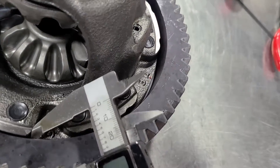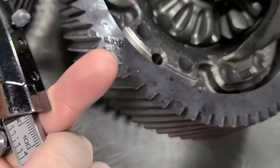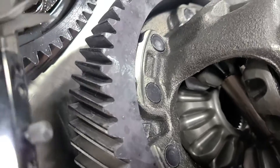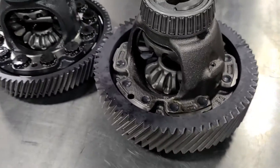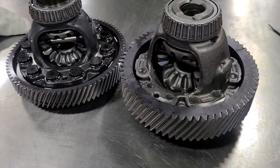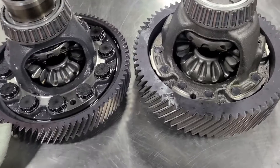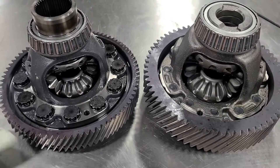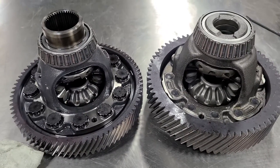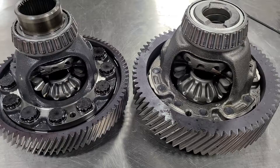The ring gear is 21mm thick on the turbo versus about 12.5mm on the NA. Everything is upsized — they did the same thing similar to what they did with the Skyactiv engine. The 2.5 is just a beefed-up, stretched-out 2.0-liter — that's why nothing really interchanges on those. Same with these transmissions: there's not a lot that interchanges other than some hardware and some clutches. For the most part, everything inside the turbo trans is just physically bigger.